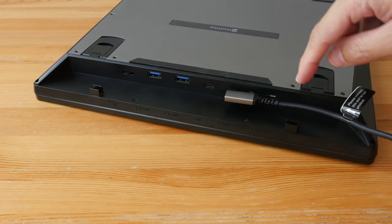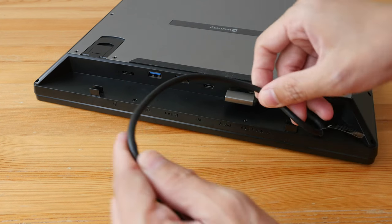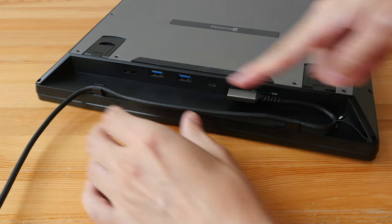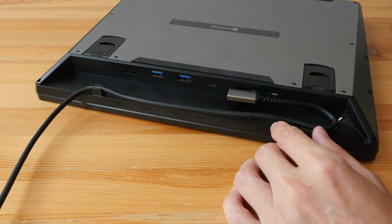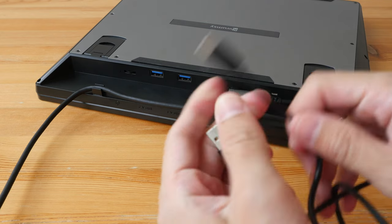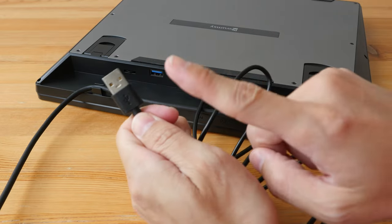Connecting the cable to the port will block the SD and micro SD card slots, which I'm not using anyway. If connected the other way it blocks the USB power port. I have to orient the cable so it goes out a certain way. Next, I connect the USB-C and USB-A to the power adapter.